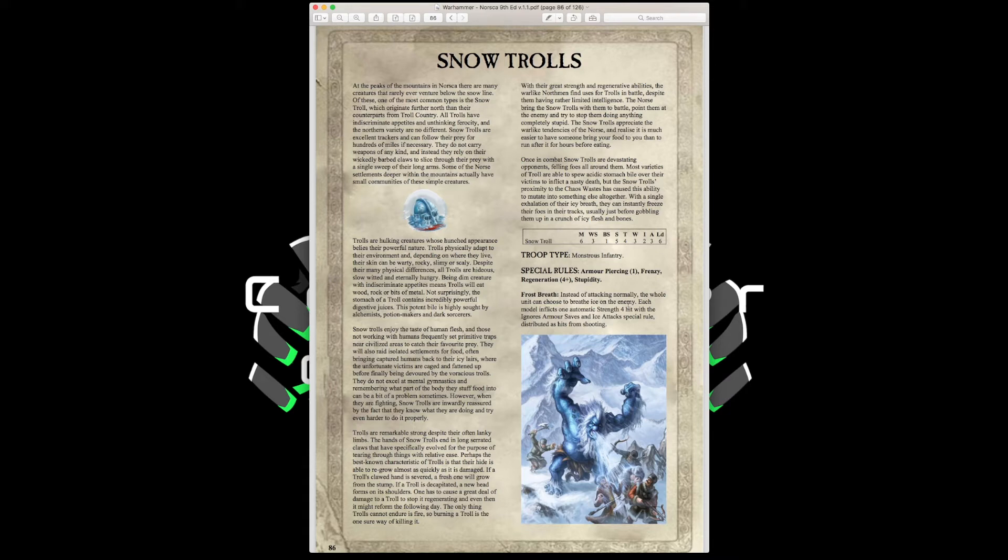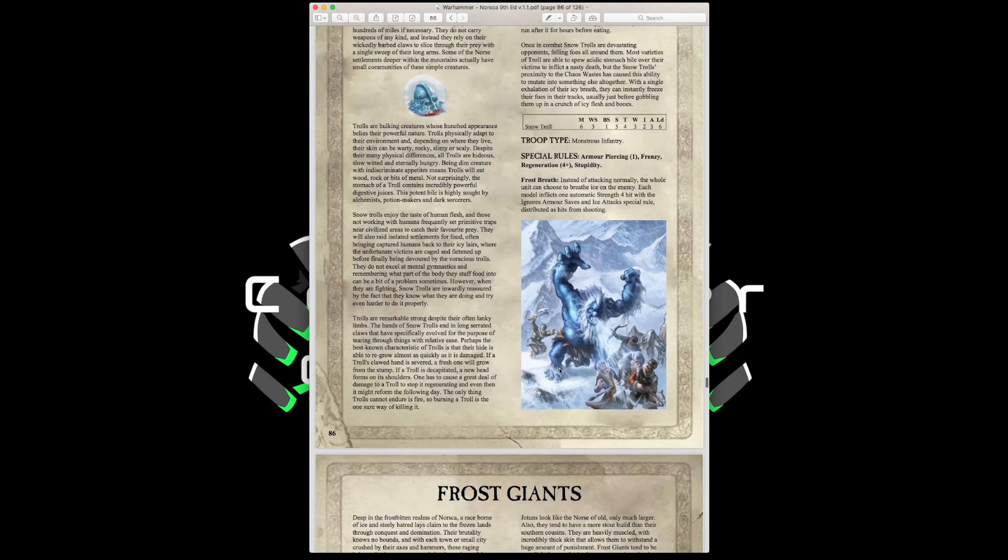Keep Snow Trolls alongside a flank of your infantry. That Leadership 6 for Stupidity tests will hurt you, so unless you're placing them near your general — or better yet, near a Valkyrie who gives Leadership 9 — they'll struggle. Forget the Beastmaster; take the Valkyrie and pair her up with the Snow Trolls. That would be a really cool combination.